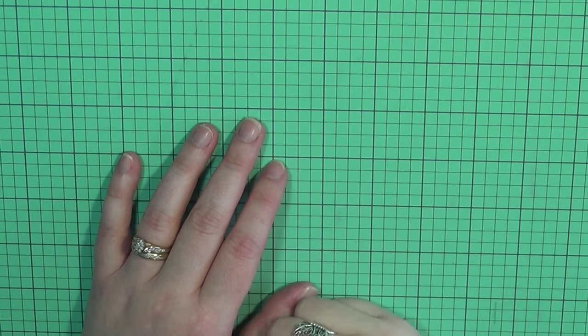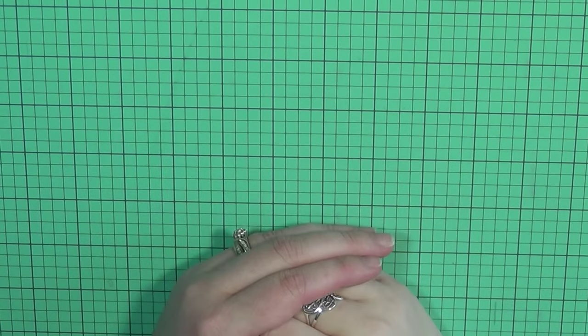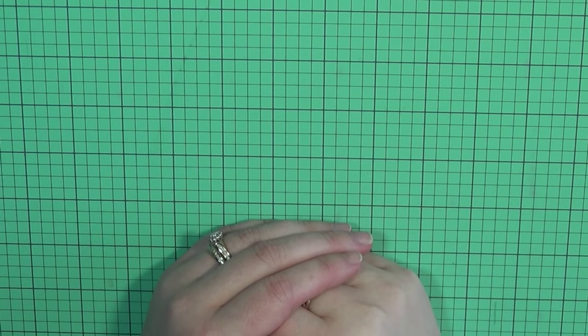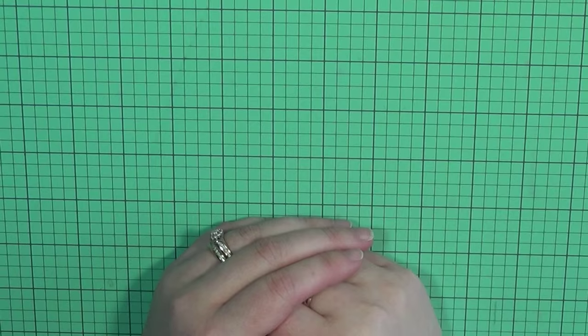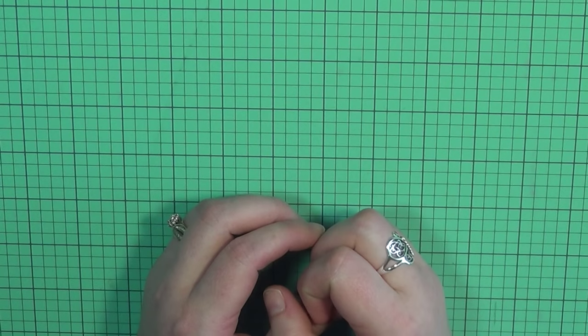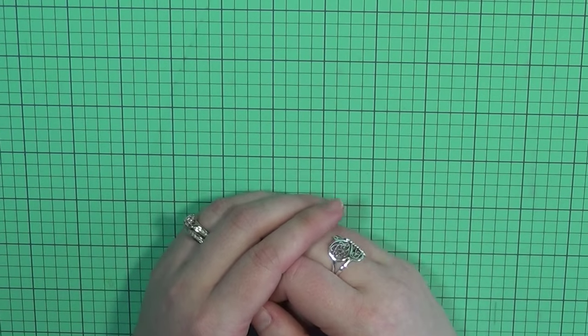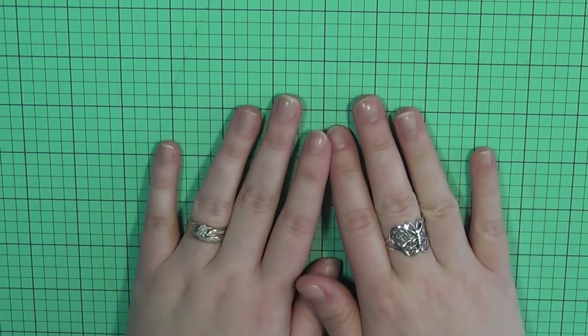Hello everyone, it's Kerri, welcome back to my channel. Today I'm going to be doing my last of my top five series, which is going to be dies. I've got five types of dies that I really use the most that I wanted to share with you guys and explain why they're my favorites.